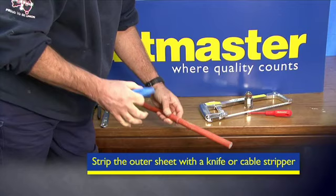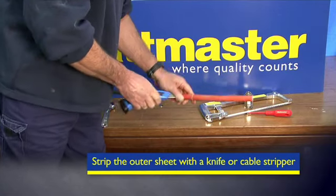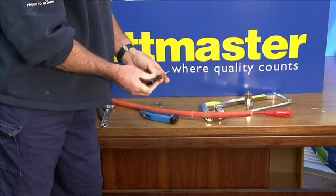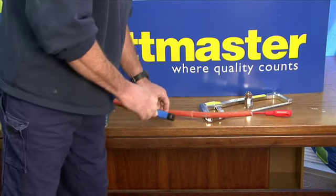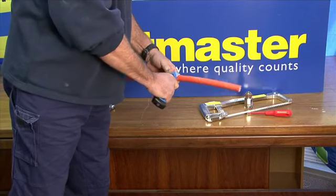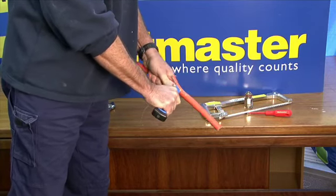Now I'll strip the outer sheath. Paul's using a Stanley knife — he prefers it because you have better control over a shorter blade; with a long-bladed knife you're too far from the work. There are many ways to do this with various cable strippers — you could use an orange circular cable stripper. But this is the easiest way, and you're cutting away from yourself so there's no chance of injuring yourself.